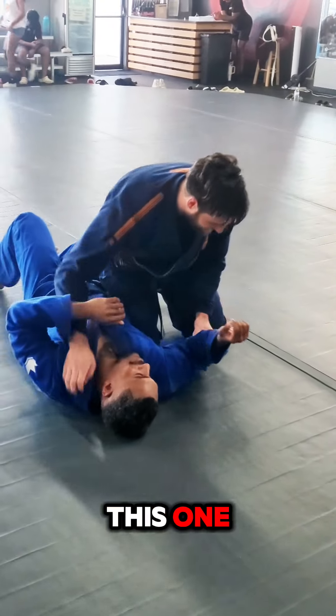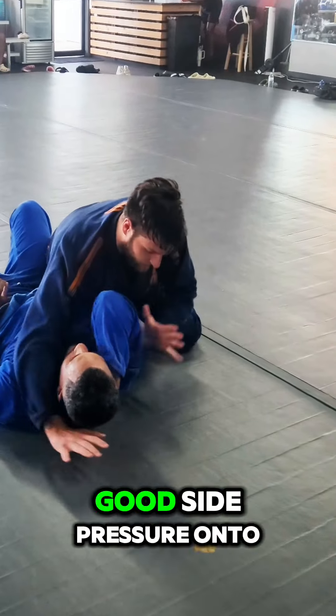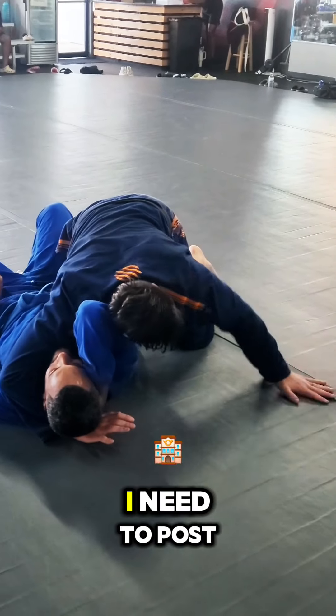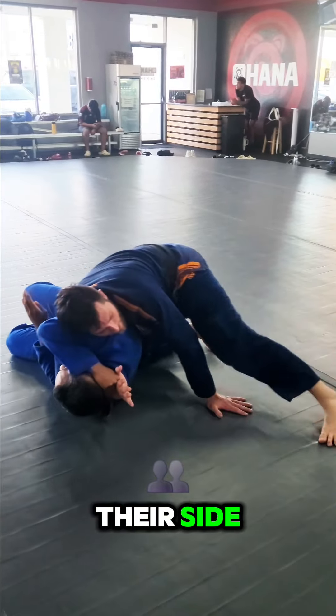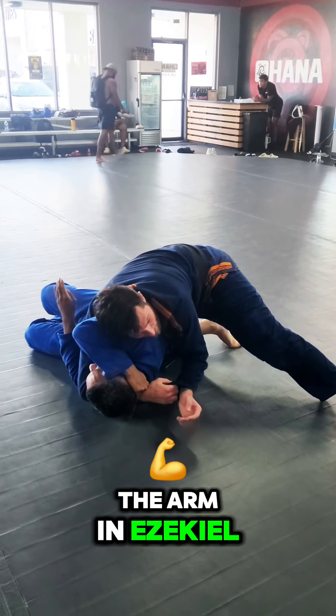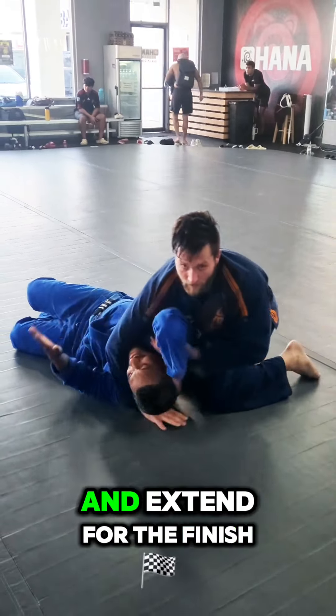Important detail on this one: I can't lace it with them flat on their back. So once I have good side pressure onto their tricep, I need to post my outside hand and leg and drive them up onto their side. Now I can lace the arming Ezekiel, go inside my own gi, and sneak it in front of their neck and extend for the finish.